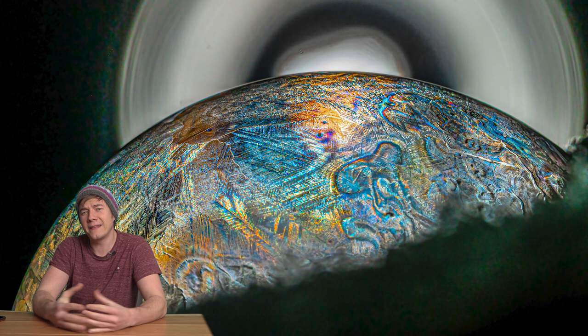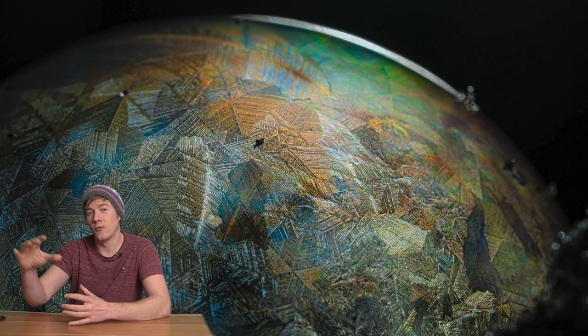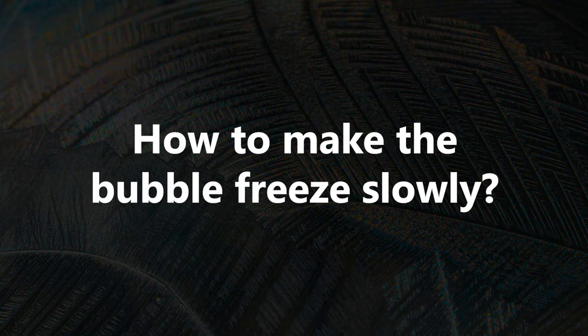That's actually pretty simple. You just need to position a flashlight — a torch — right behind the soap bubble, so that the soap bubble is in the middle between the camera and the torch.